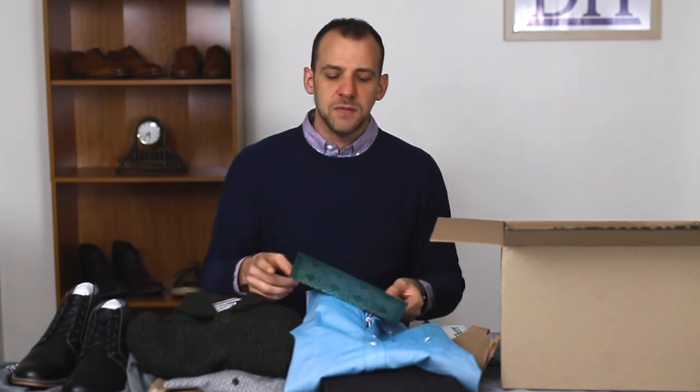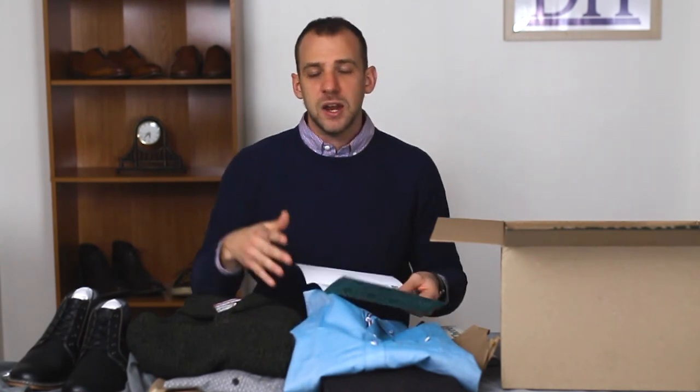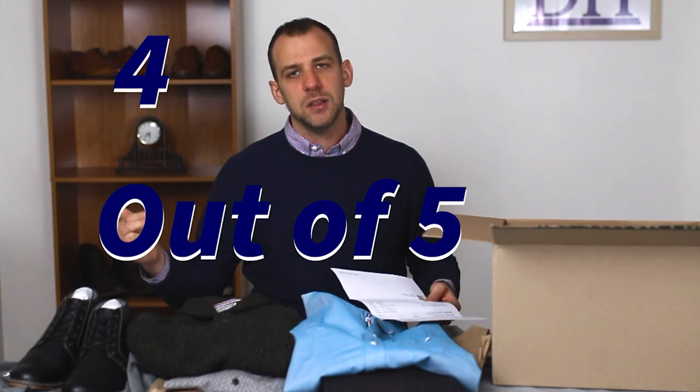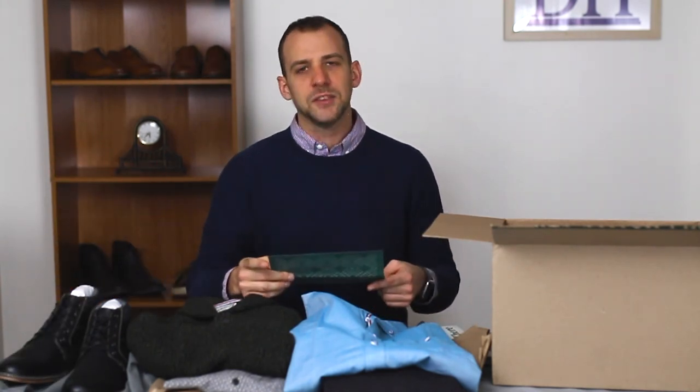I do like Stitch Fix overall and I enjoy getting the items. If I just wanted to keep one of these it might cost me $50 every two months, and I also get to see other items — like maybe I now want to go out and purchase some chukkas after seeing these. This box in particular I'd give a four out of five. Some good ideas, some interesting colors. The short sleeve shirt bumped it down a notch, and the brown and black shoes bumped it down right around there.